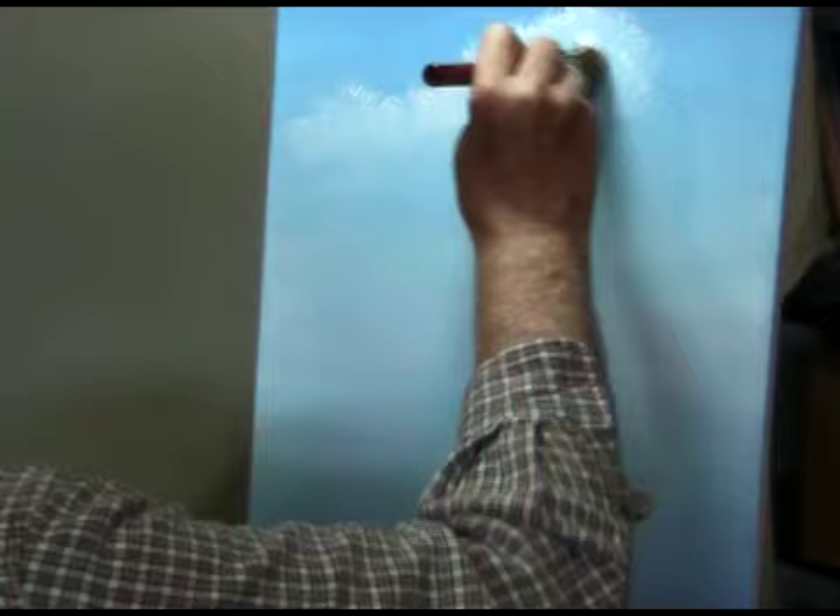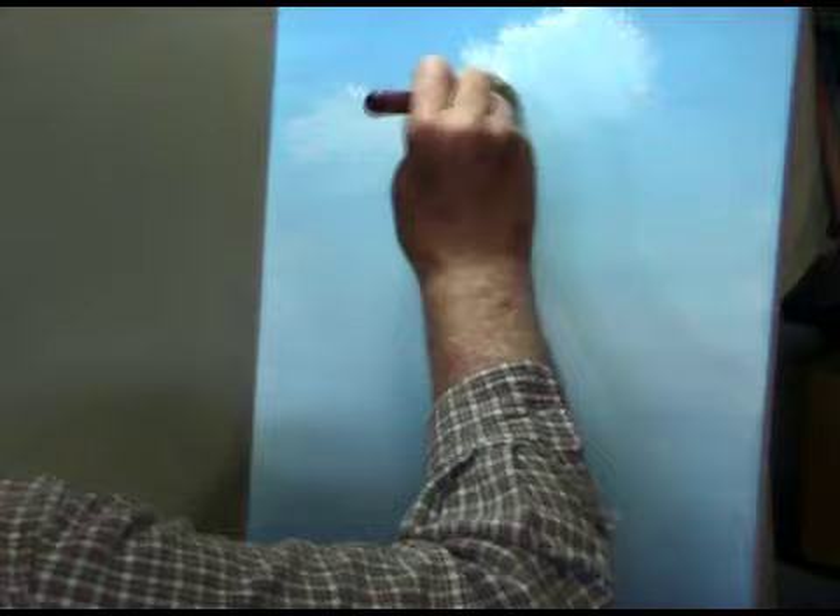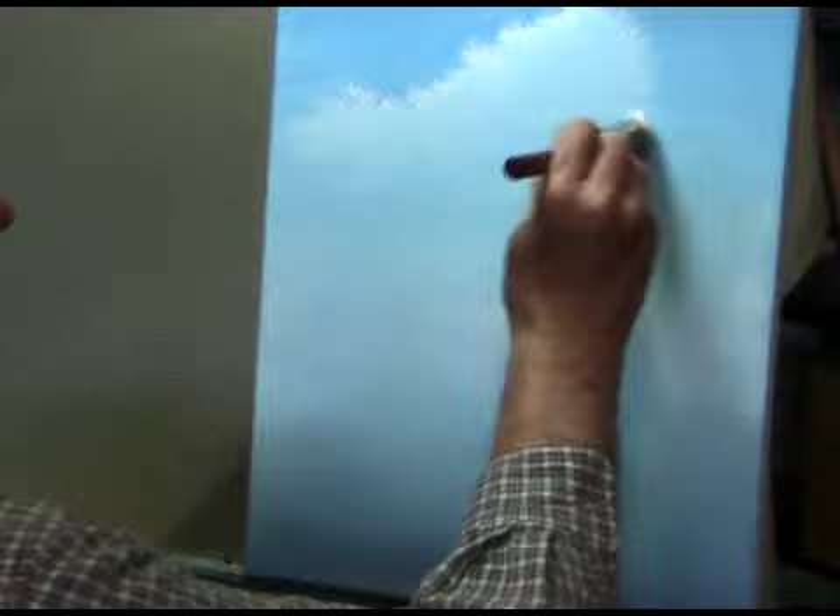I'm basically staying away from that front edge up there, which we'll deal with in a minute — just dabbing it in. The bottom of the cloud is kind of just disappearing into the sky, and that's fine.